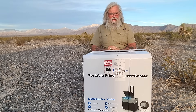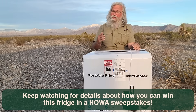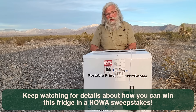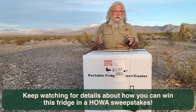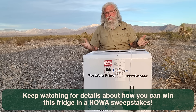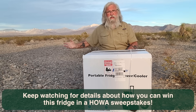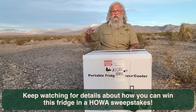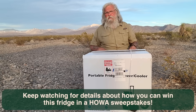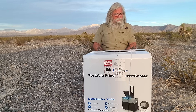Hi everyone, welcome back. I got another fridge review for you. I had made the decision I'm through with fridge reviews because I've done plenty of them. There's not much else to say — you buy a cheap one and hope it lasts, or you buy the best one with the best reviews. The in-between ones I don't really recommend because you spend more and they don't necessarily last longer.